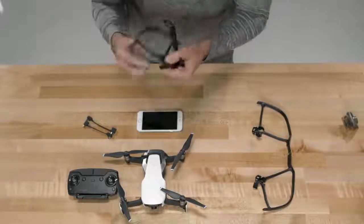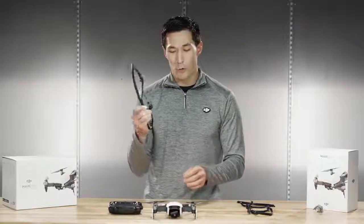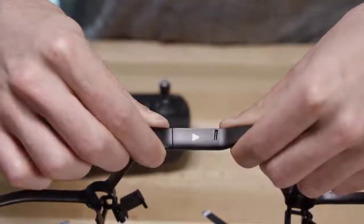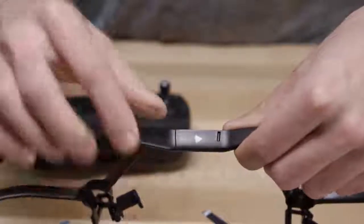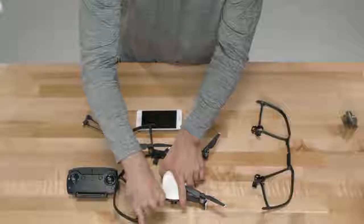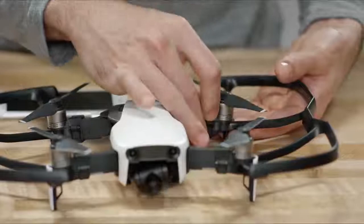Assemble the propeller guards first and then install them. Snap them together like this and make sure you have the right side and the left side — RF for right front and RR for right rear. You can also look for the forward-facing arrow indicators to help you with the orientation of the prop guards. Then line up the circles here under the propellers and snap the arms over until they click.